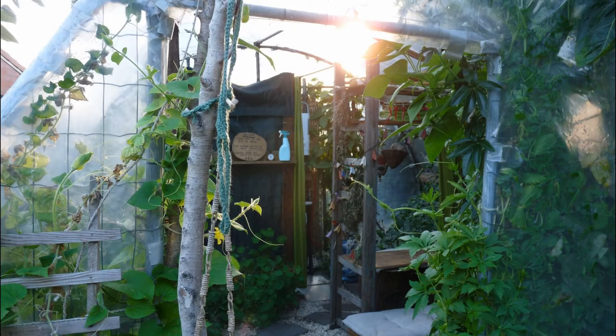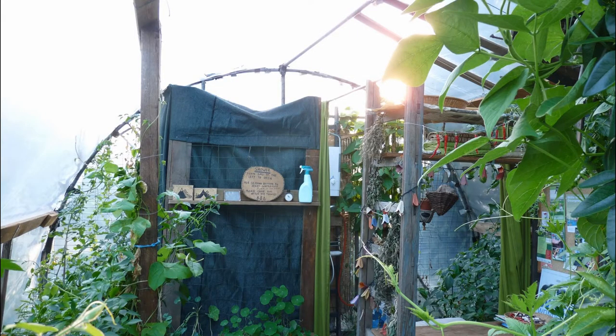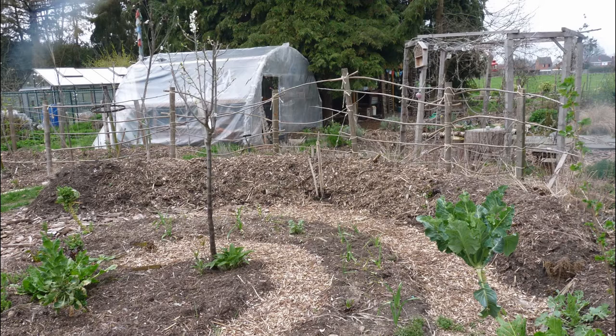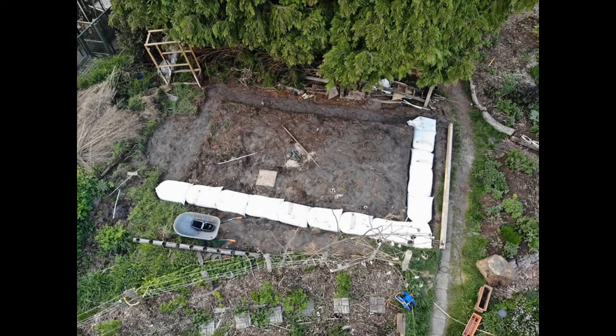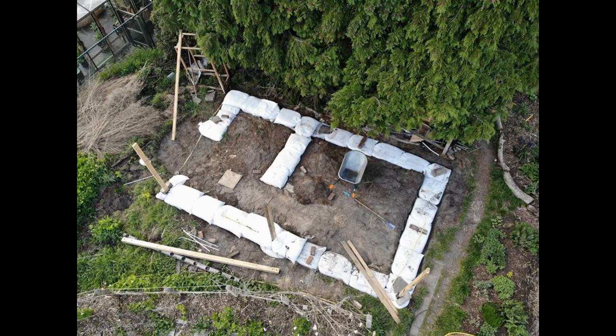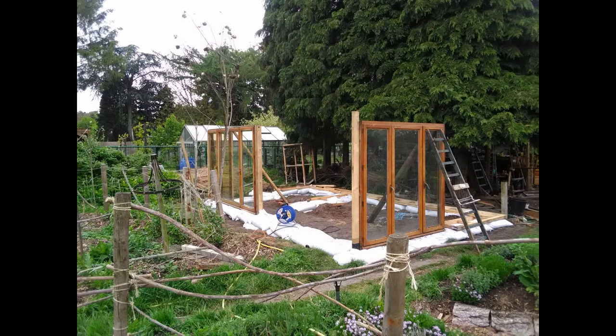Before we could start, we had to break down a plastic hoop tunnel greenhouse. The plastic was ripping apart after two years because the cats had made holes with their claws — this wasn't really a very durable solution for us. We first cleared the space and started on a gravel bag strip foundation that was going to support the walls and windows. The big sized bags were heavy and we had to fill them in place to not have to carry them. We did two rows on top of each other because the straw bales needed to get off the ground quite a bit.